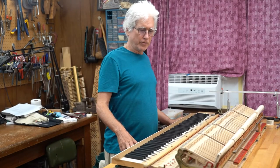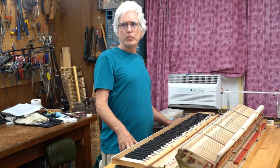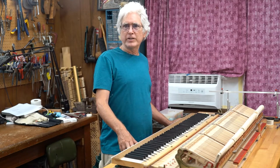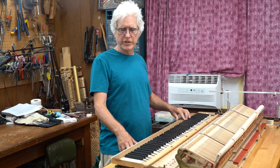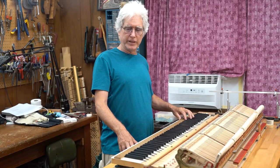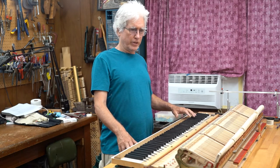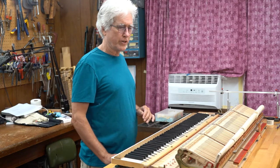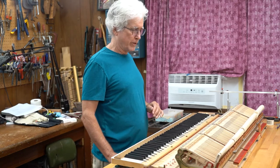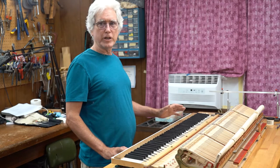Welcome to the second session of our partial Steinway action rebuild. We're working on a Steinway B, a 42-year-old instrument that has been in a teaching studio at the university all these many decades. In the first session we took some parts off, got things started, and took some measurements from the piano case. Now we've got the action here in my shop.